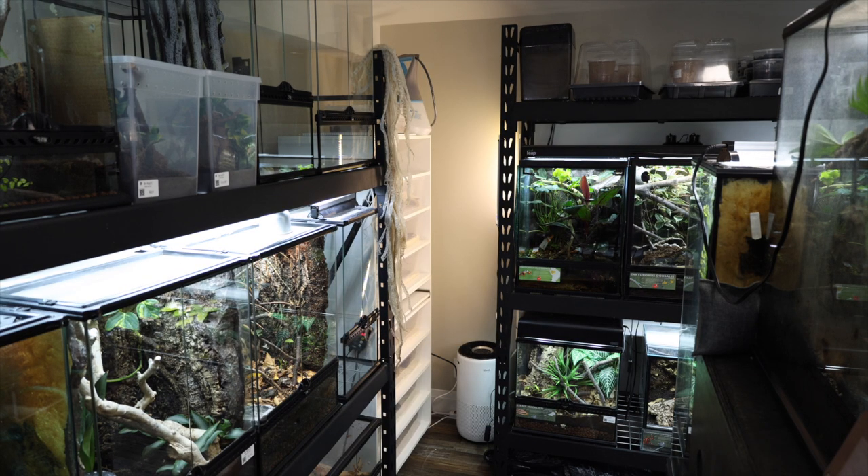It has been a minute since I have filmed a tank build for you guys, and today is one of those days — I got something special for you. But we got to go down here for a little bit. You guys are supposed to be coming down here with me. There you are. You see the tanks behind us here — home to the world's dumbest turtles.